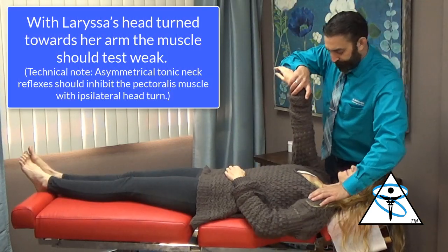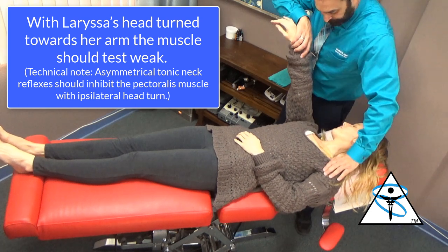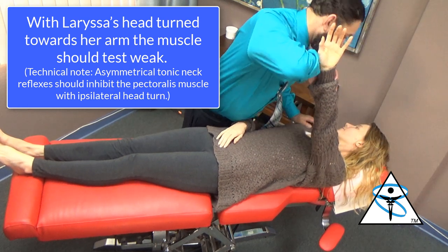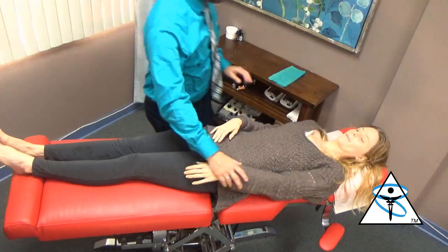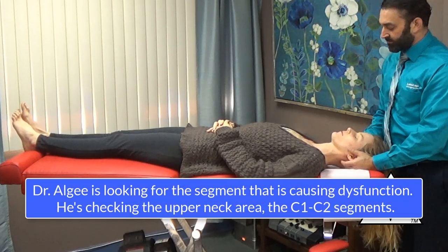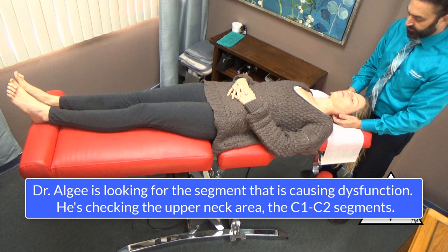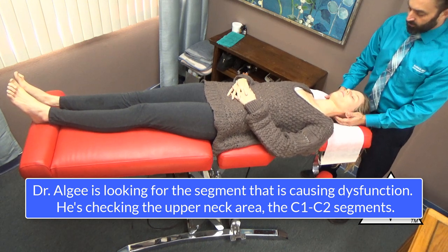Push towards your mom. Turn towards me. Don't let me pull. Keep your head there, actually. Go this way again. Push towards me. Head the other way. Push towards me. All right. So we're gonna go back and recheck those reflexes because they're not normal. You should have strength on one side, but you have strength on both sides. You don't want that.